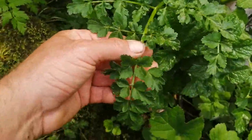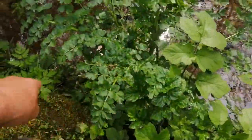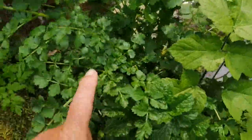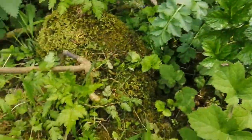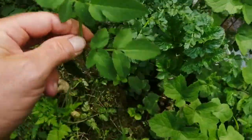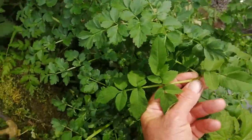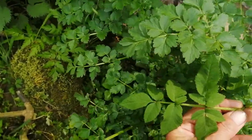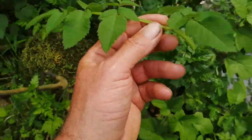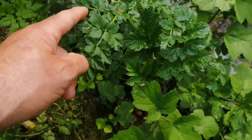Growing right next to that is the deadly one — this is hemlock water dropwort. This is the one that's going to kill you, right here. The leaves look very similar to parsley. If I pull off the leaf of the wild angelica and put it next to the parsley leaf, you can see the difference and tell them apart.